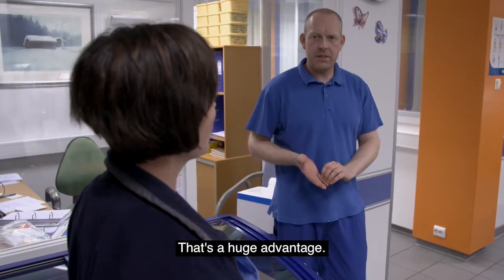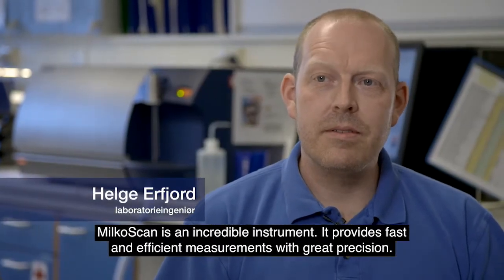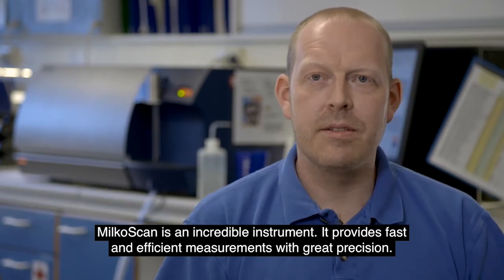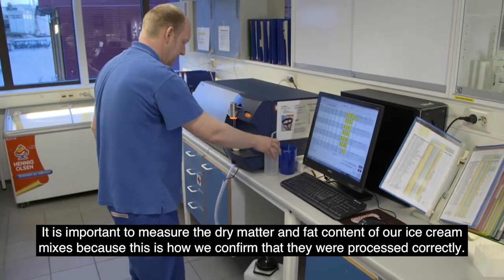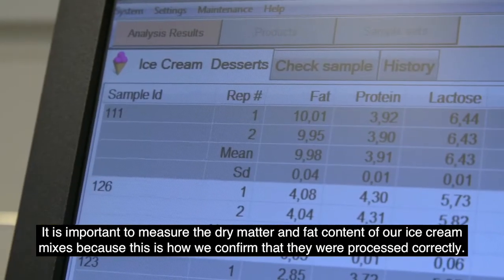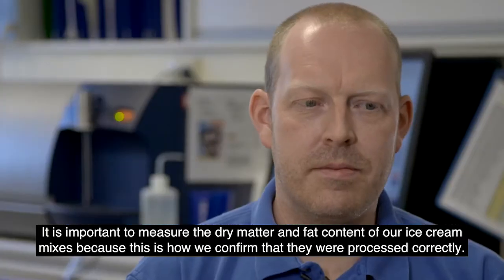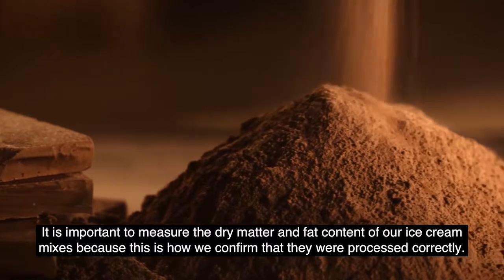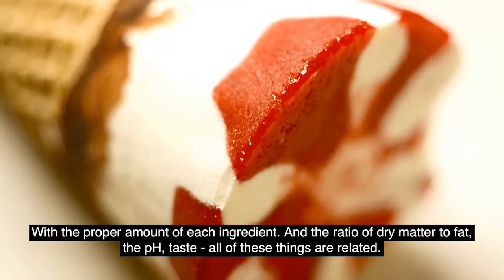It's a big advantage. MilkoScan is an extremely good instrument. It gives sharp and effective modeling, which is a big advantage. It's important to measure the fat content in our ice cream mix. It gives us a confirmation of the process and a good measure of all our ingredients.